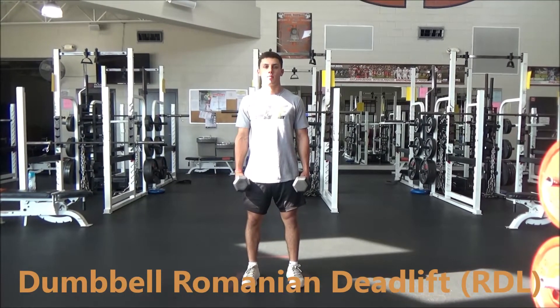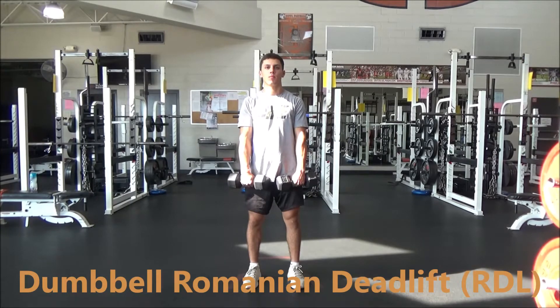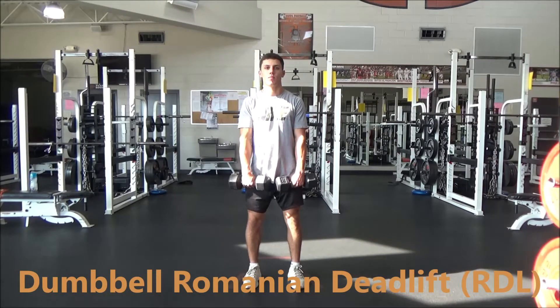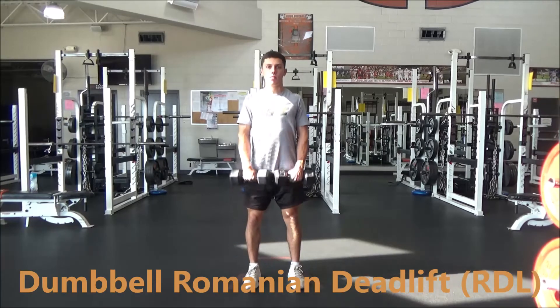Dumbbell RDL — same as other RDL except using dumbbells instead of a barbell. The athlete will have their feet under hip width, big chest, shoulders back, flat back, and knees slightly bent at the bottom.